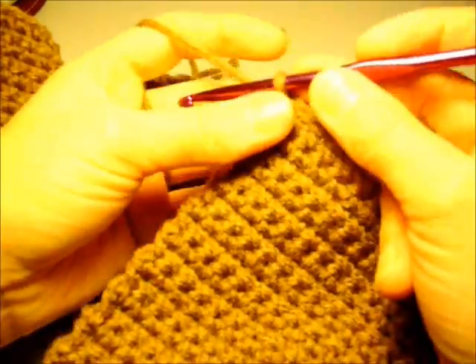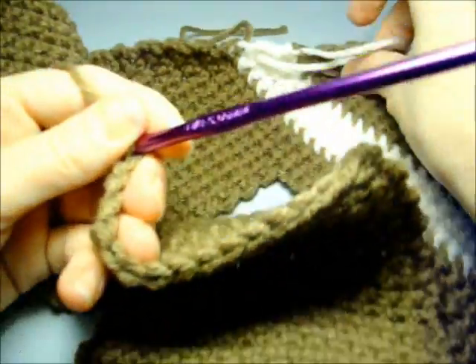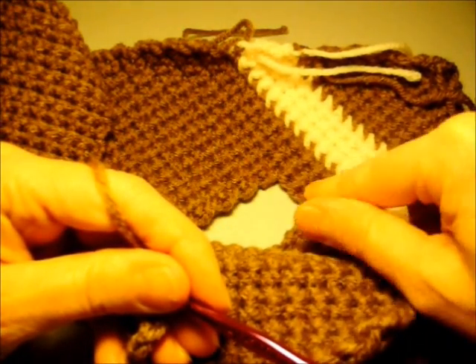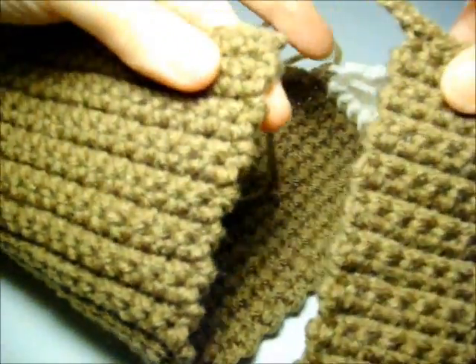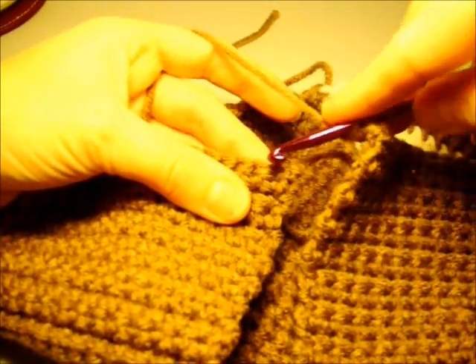We're going to insert the hook in the first stitch and work our first stitch together. Then we're going to chain three. This is to make up for the skipped stitches that we did on the first end. We chain three and then go over to the next half and single crochet into the next 11 stitches.